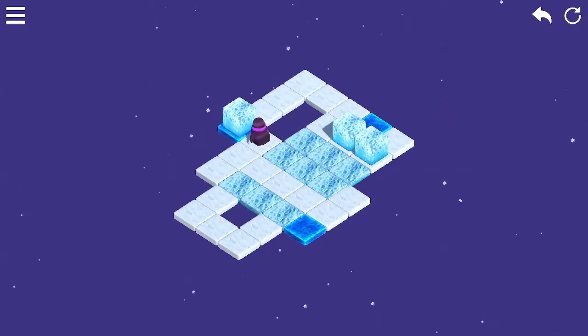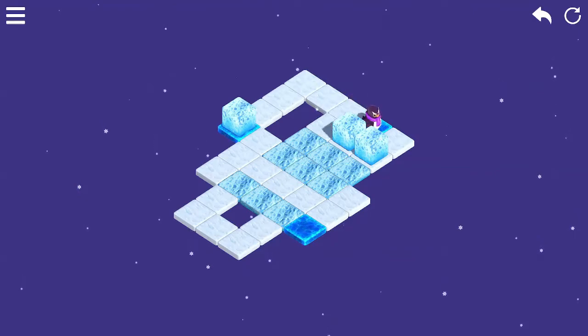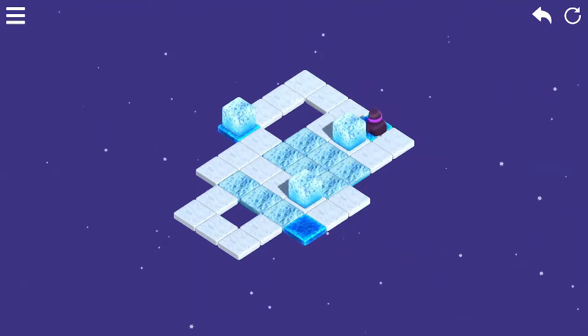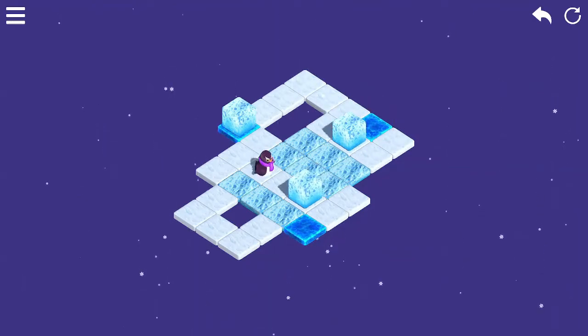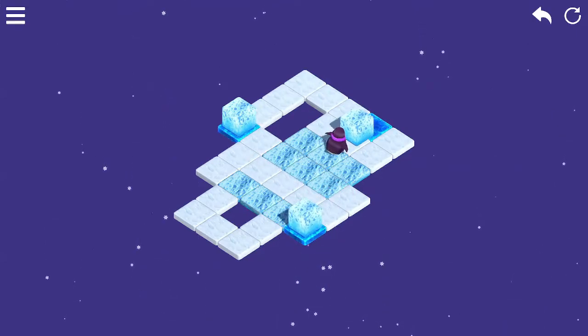Jumping into the game, I have to admit that it looks remarkably well-polished for a game at this price point. Controls are pretty straightforward — up, down, left, and right. I know some people have trouble with the isometric perspective, but just after playing for 5 seconds, you get a feel for them very quickly.